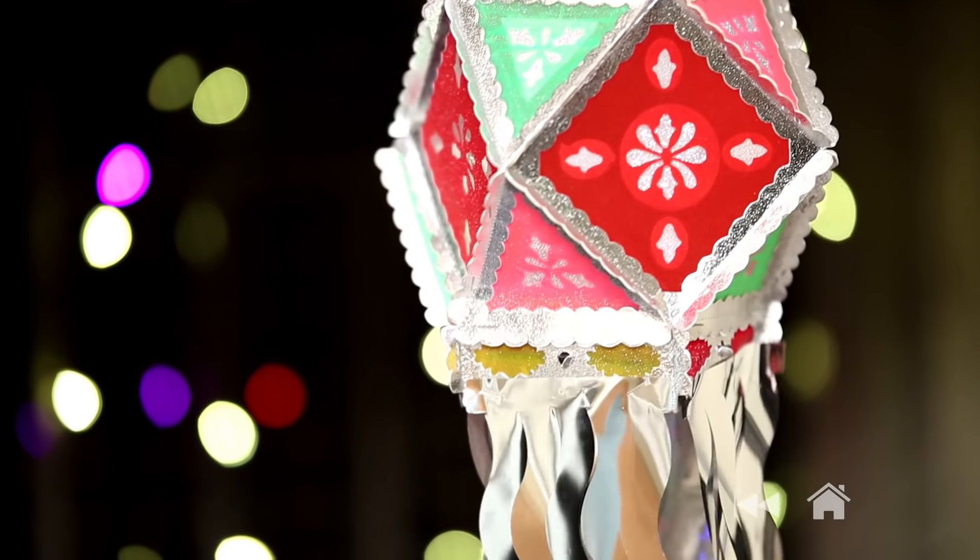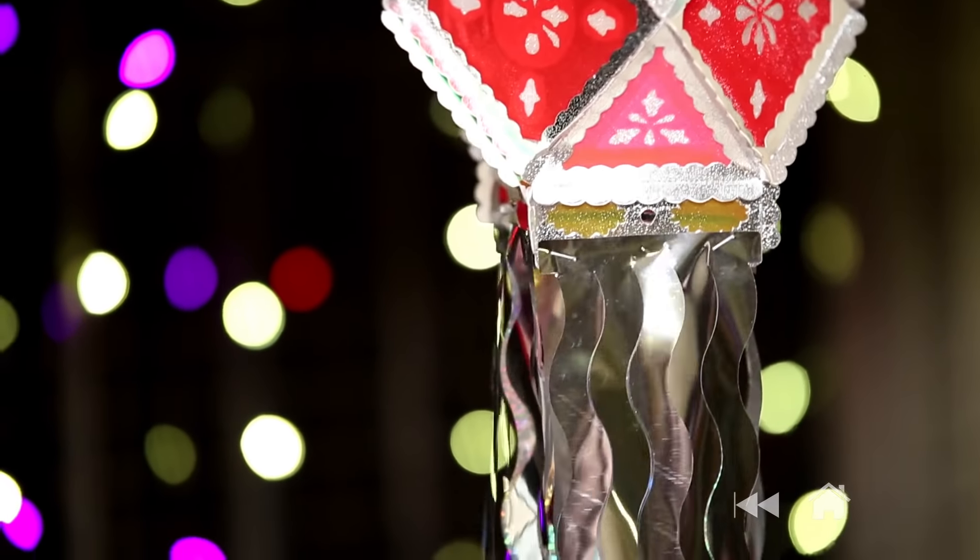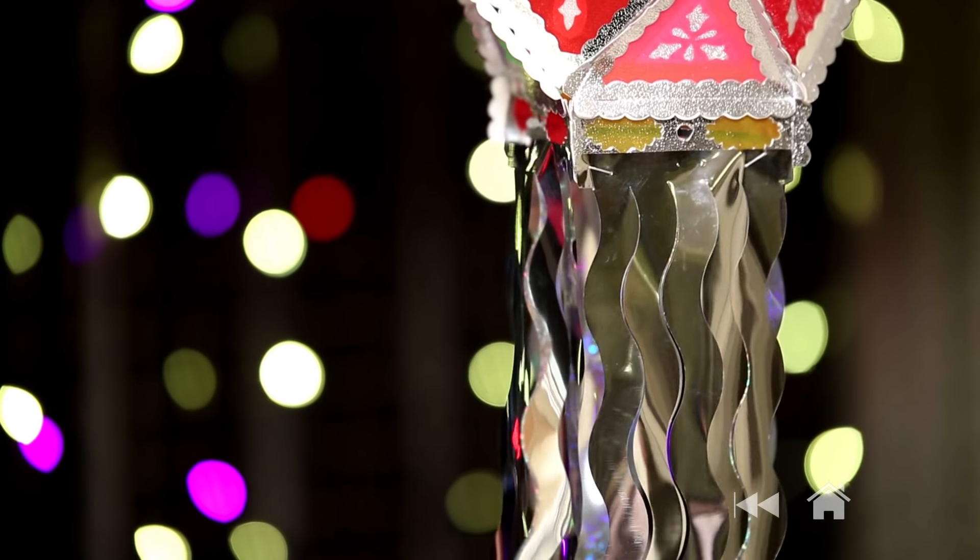Well, here's my friends — I'd like to take your leave by wishing you all a very happy Diwali. May your life sparkle with light, love, peace and joy.